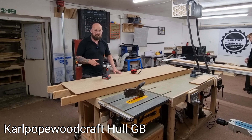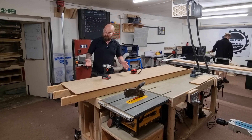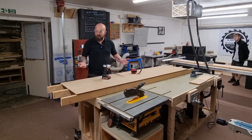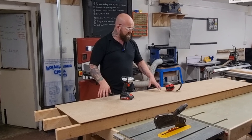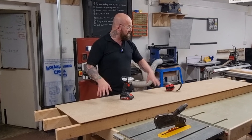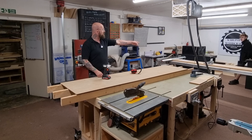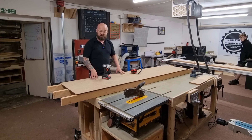Today I'm going to be making a bench for my friend's gym. I've got probably one of the best pallets I've ever come across, which was actually left behind in the gym. It's got three 2x4s about three metres long and half a sheet of chipboard. I'm going to use the chipboard and the 2x4s, and I've also got a piece of 18mm plywood offcut over there which is going to be the top.